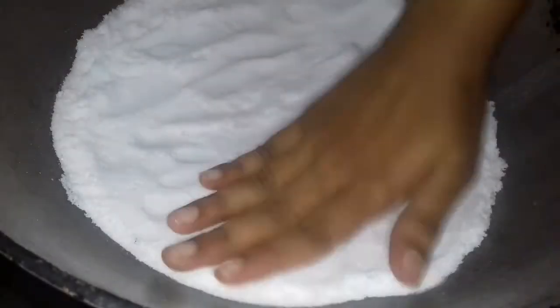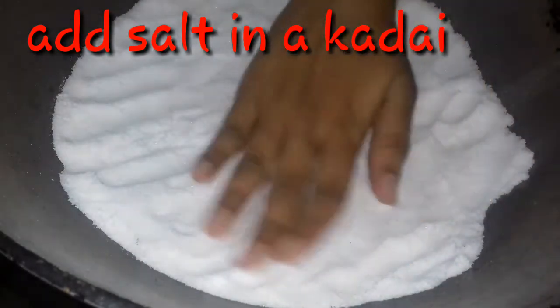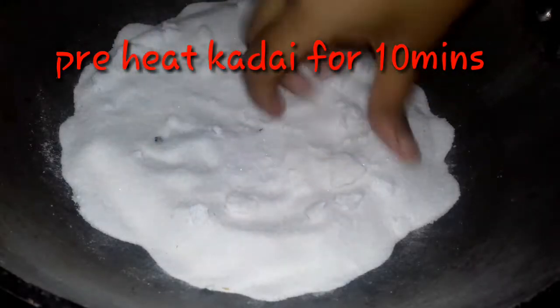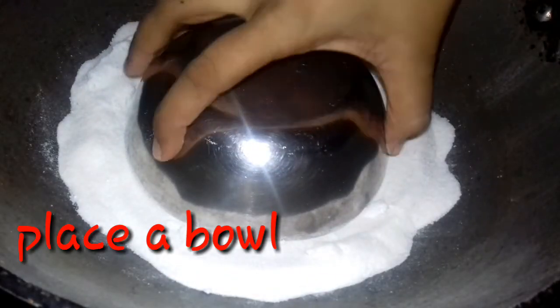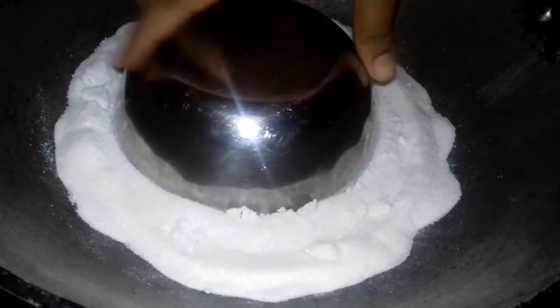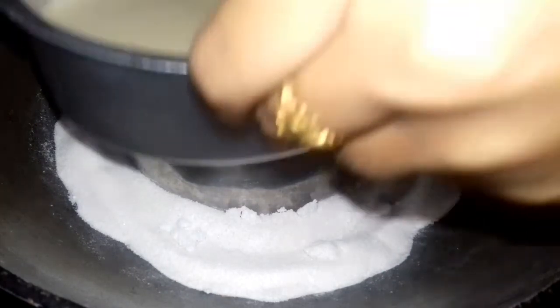Put the cake in the pan. Preheat the pan. Add a bowl and place the cake into the pan.